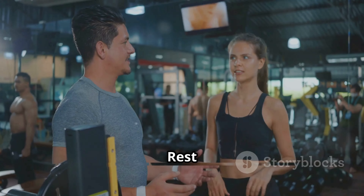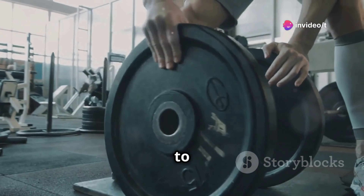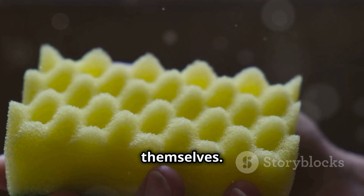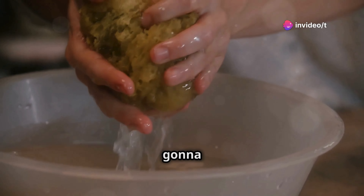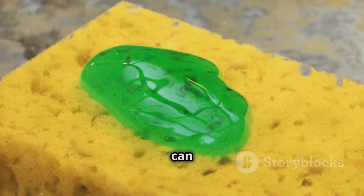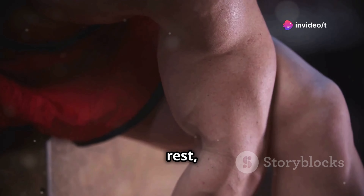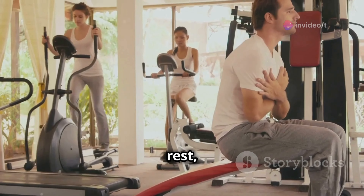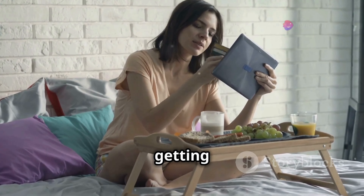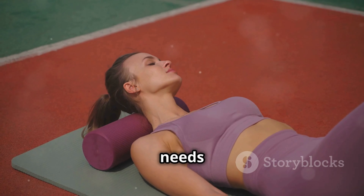Consistency is key — and so is rest and recovery. You can do all the exercises in the world, but if you're not training consistently and allowing your muscles to recover, you're not going to see the results you're after. Think of your muscles like a sponge — if you keep squeezing a dry sponge, you won't get much out of it. Let that sponge soak up water and it can hold a lot more. Same with your muscles: they need time to rest, rebuild, and grow stronger after a tough workout. This recovery phase is where the real magic happens. Make sure you're getting enough sleep, eating a balanced diet, and staying hydrated. These elements are crucial for muscle recovery.